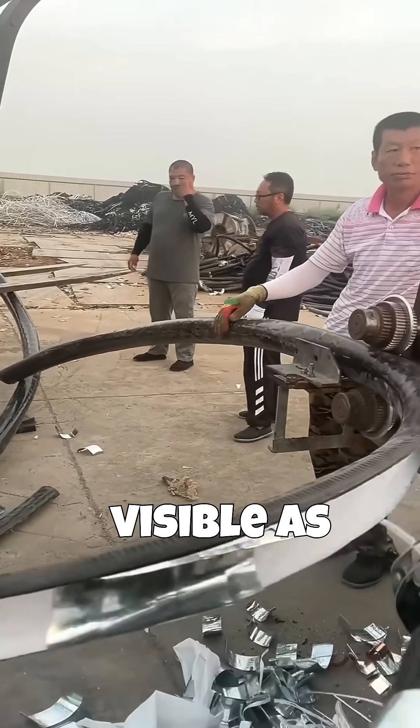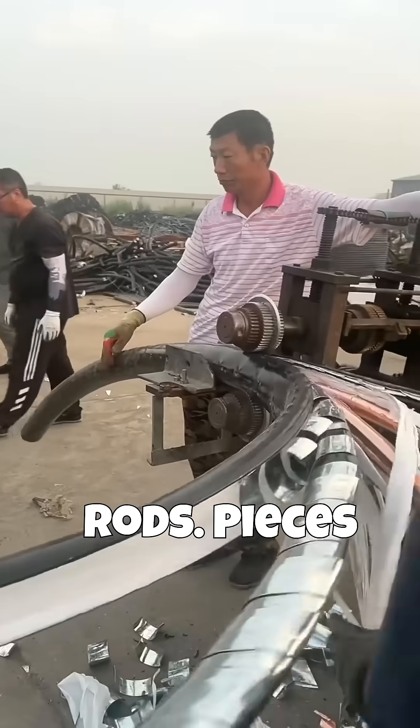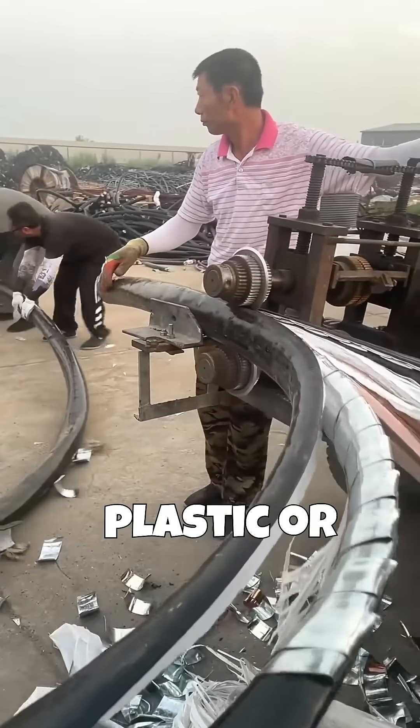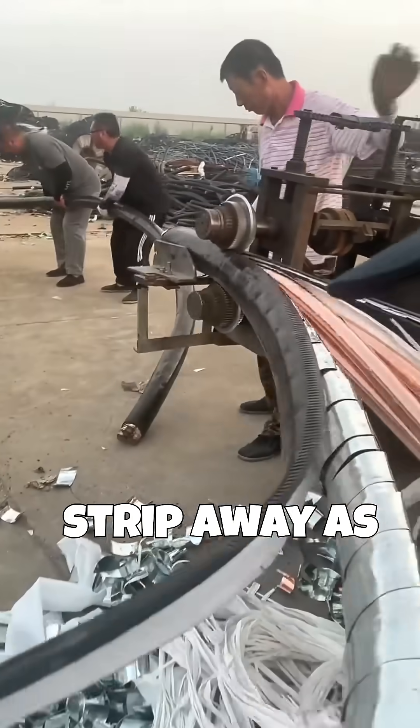The exposed inner conductors are visible as large, bright, reddish copper rods. Pieces of the stripped metal armor fall to the ground and the plastic or cloth-like insulating materials are stripped away as the cable is pulled through.